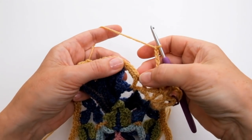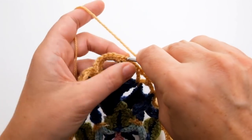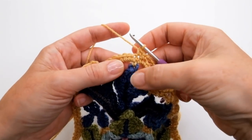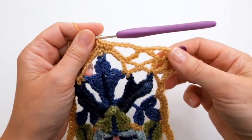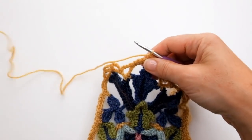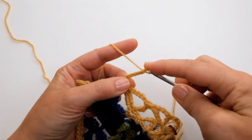Then skip three of these double crochet stitches — one, two, three — and do a double crochet into the next one, a double crochet into the next one (that will be the one at the top of the acanthus leaf), and a double crochet into the next one. So there I'm at my halfway point — I'm just beyond it actually. Now I'm going to do that in reverse — the pattern in reverse. Five chain.